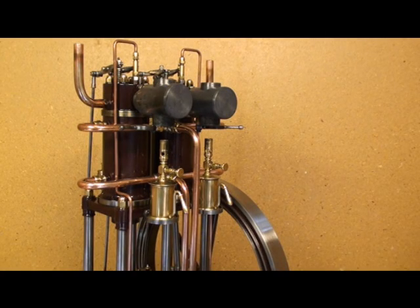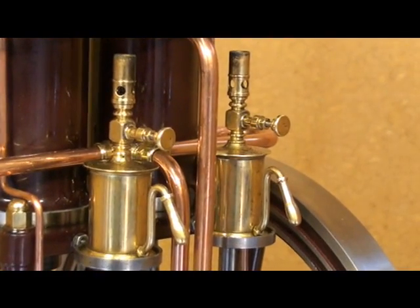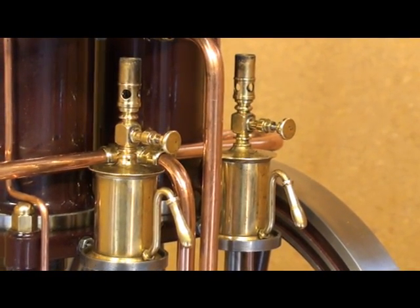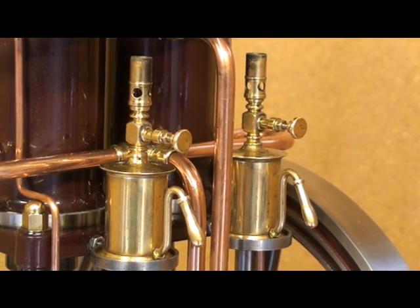Before starting the engine, the hotboot inside here must be preheated for about two minutes. For this, I have made two small blow lamps using lighter gas as fuel, and when the engine is running, I can shut off the blow lamps.